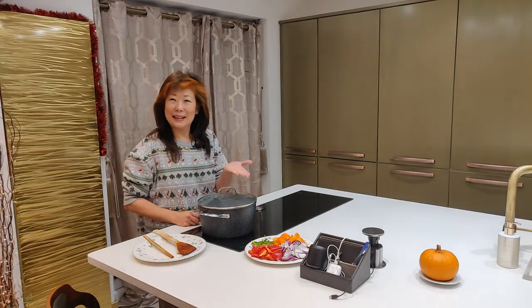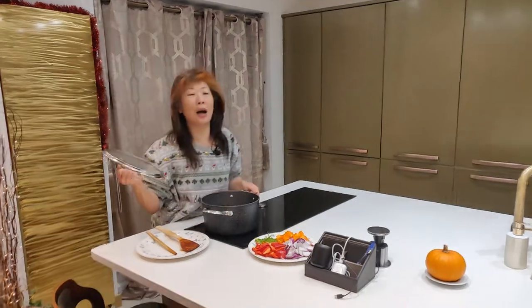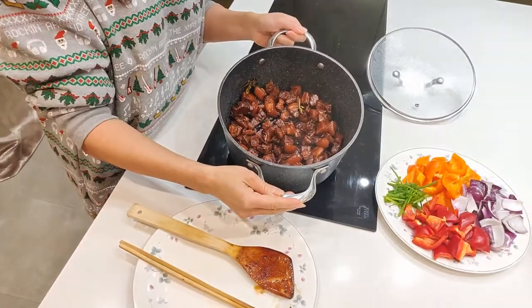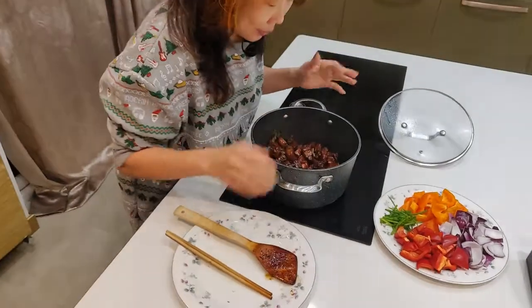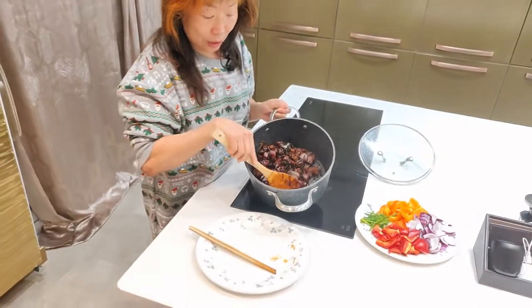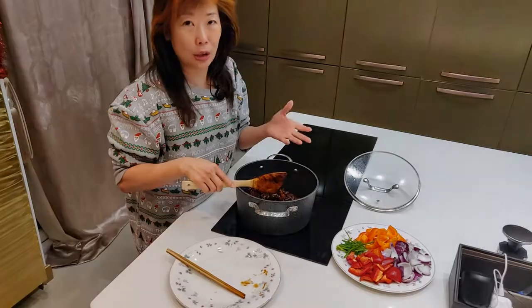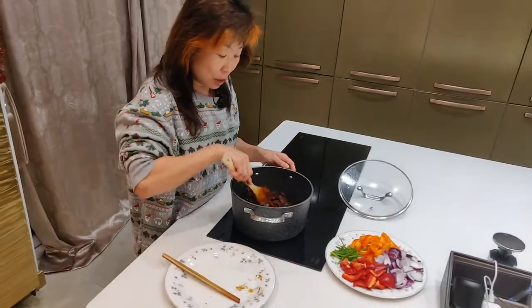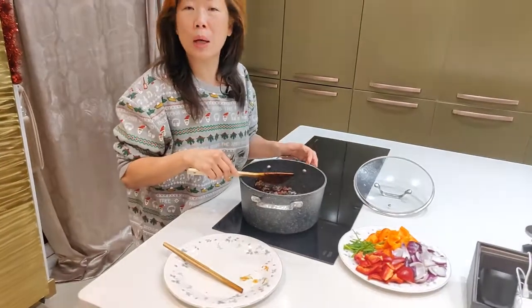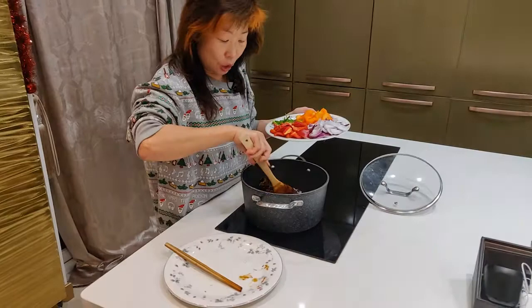Welcome back — let me show you the finale. Oh gosh, the beautiful color! It smells absolutely amazing. Look at the color — how beautiful the coating is. More or less all the juice has reduced. If you find the heat was too high, you can add a bit more water, but this is how it should look. About one kilo of meat.